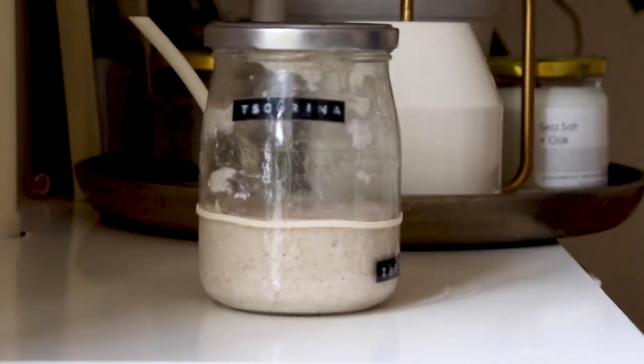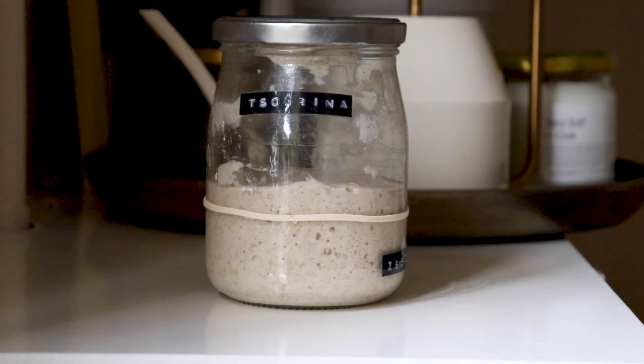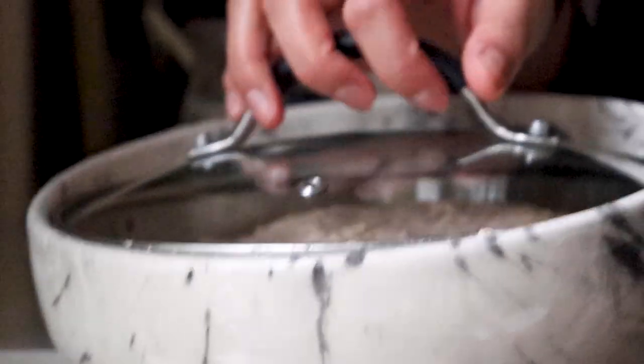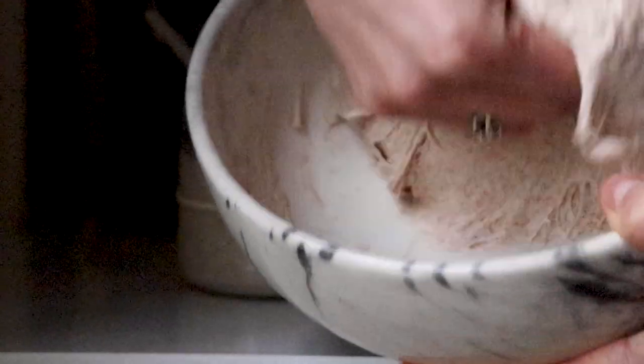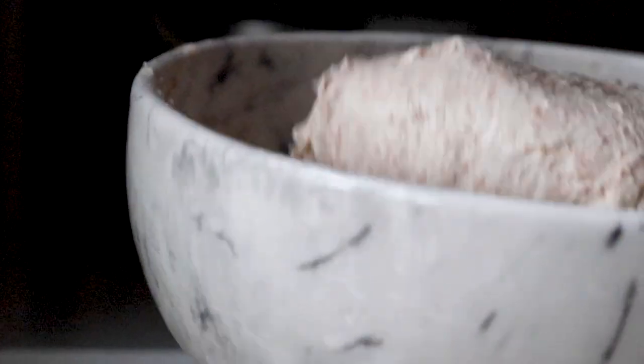Your starter will roughly take 4-5 hours to rise, depending on the temperature in your house. Once the starter has risen to about double its original size, give your rested dough a knead and stretch. You will feel how soft and elastic the dough has become, which means that the gluten has relaxed and is ready for the next step.